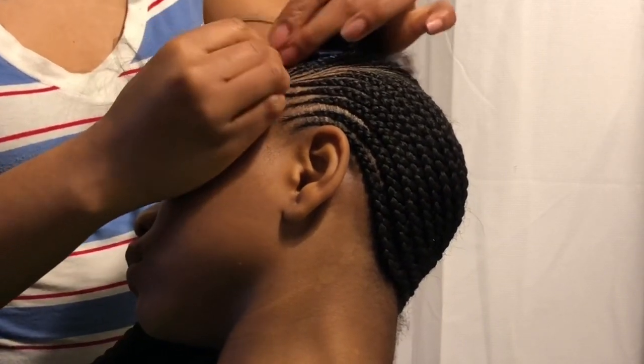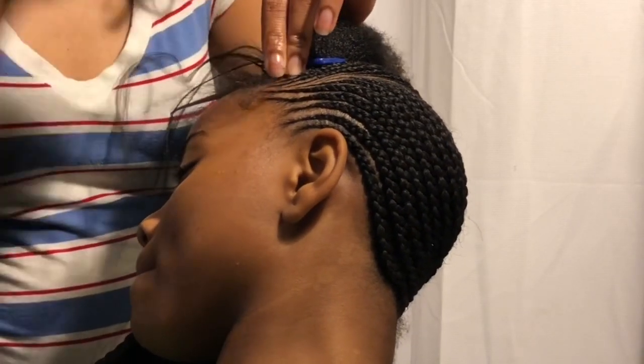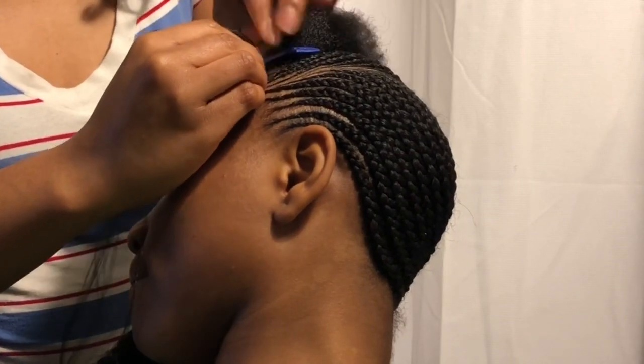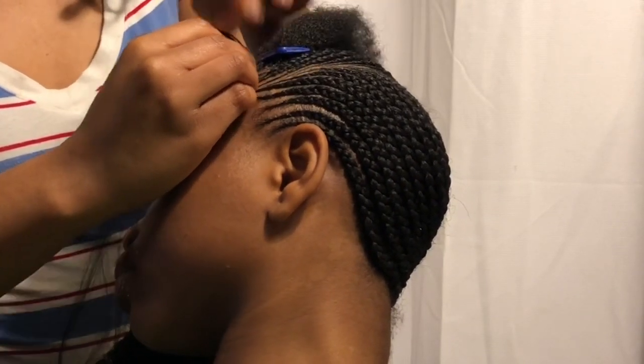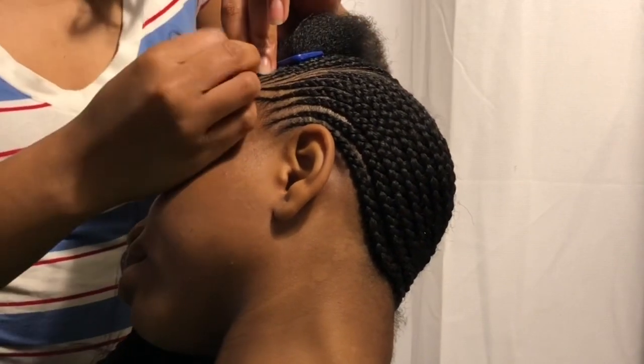I apologize guys — this is not the best view of how I do the front, but you still get to see me do it. I'll get better. This is only like my third YouTube video, so I'll get better at recording.